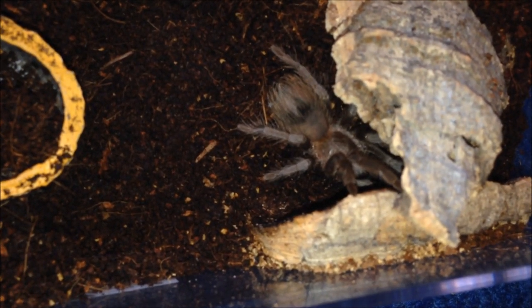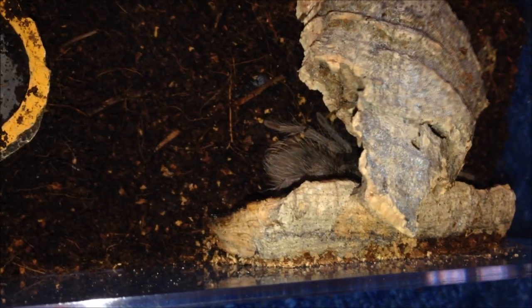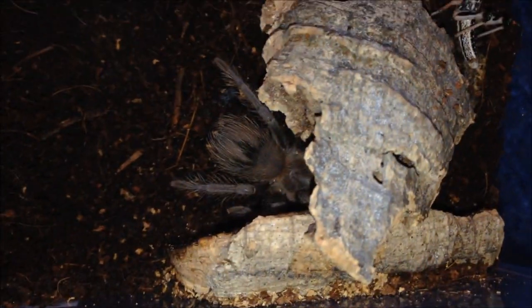I'm going to film this quick while I can, before it hides. I'm going to drop some food in and catch it while it's out in the open — you don't really see it too often. Should be hungry. A bit skittish. I'm just going to leave it in with it and let it get on with whatever it wants.